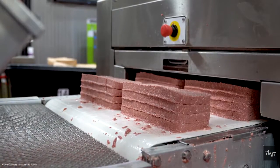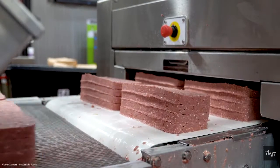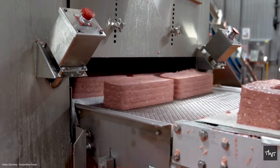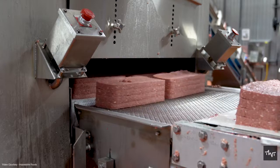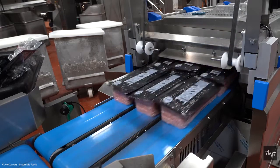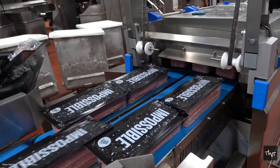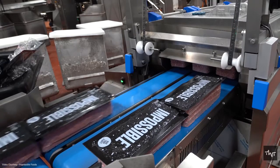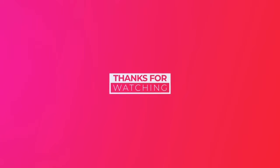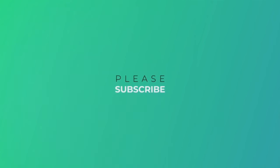Once this layer is ready, it is sent for packing and distribution. Vegan meat can be easily prepared by any usual cooking process. That's how vegan meat or plant-based meat is made. If you found this video informative, please like and subscribe to our channel.